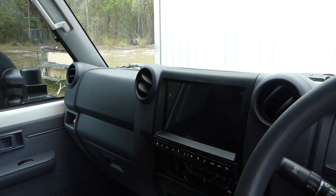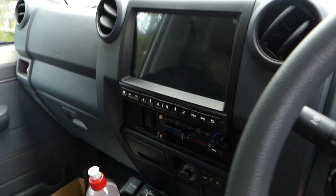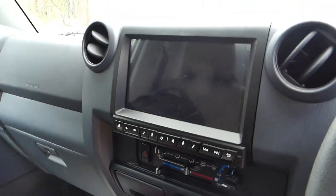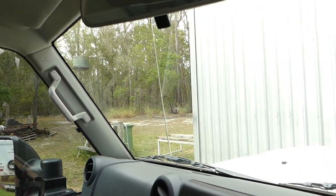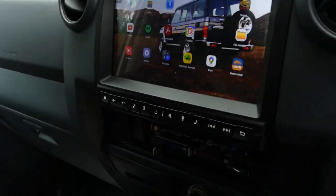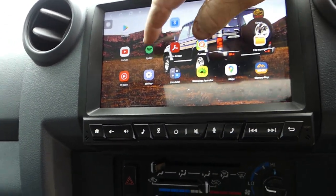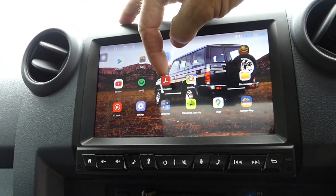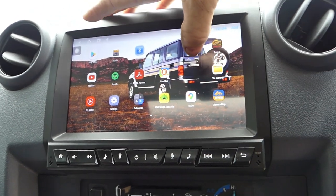The computer on the dash — we'll probably do a bit of a look at that at another date. The aerial automatically goes up once the power comes in. That's a full computer. We've got all our Spotify, our YouTube, Play Store, Wikicamps to find camps, and our HEMA mapping software.